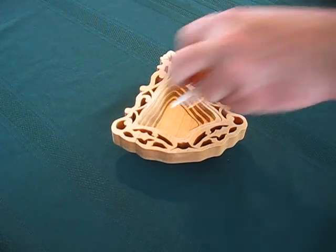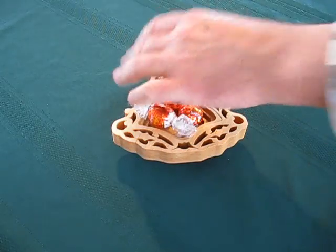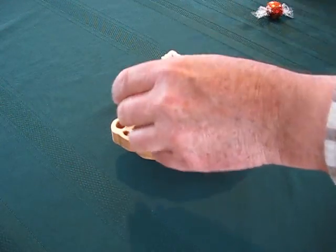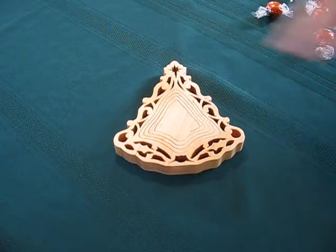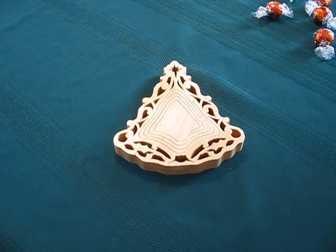You can put candies in it and put it on your table for Christmas. And when you're done eating all the candies, you simply push down on it and put it away. Thank you very much for watching. Have a good day.